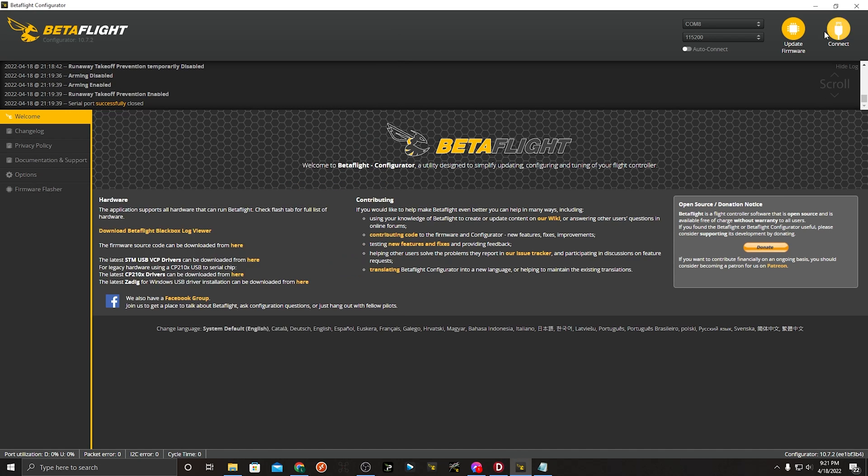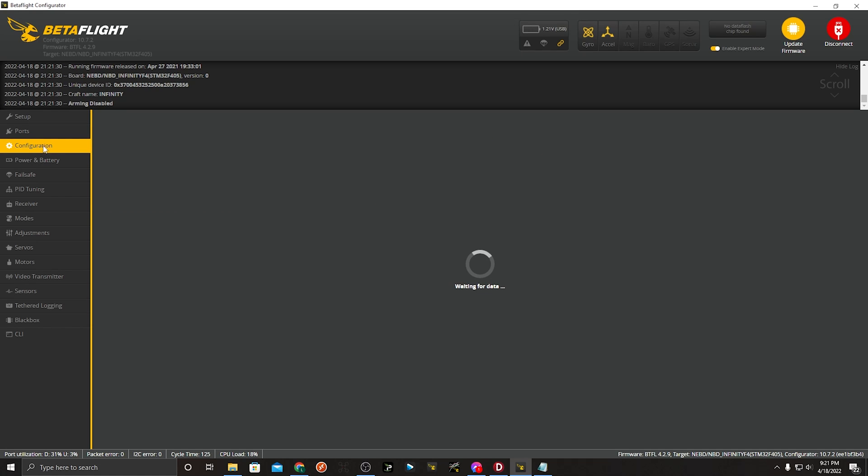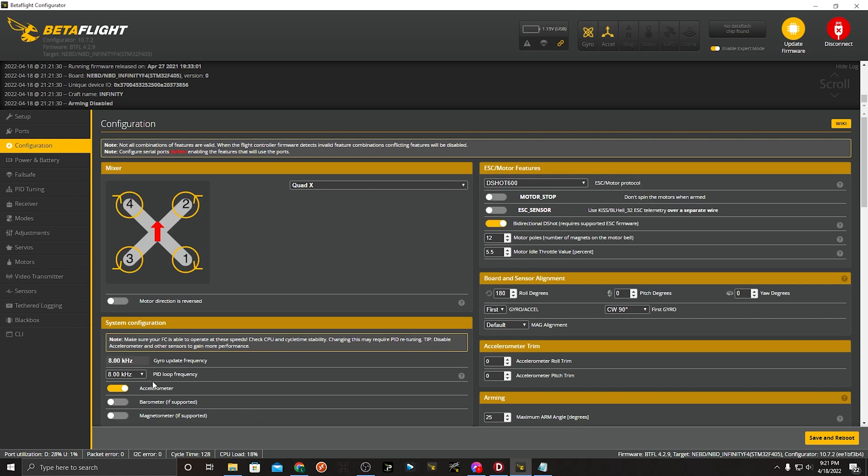Disconnect power and head back to Betaflight. A couple of things you may want to change: in the configurations tab, the gyro update and PID loop frequency is at 8k/8k, which brings CPU load up a bit. With Betaflight 4.3 that will jump up further. If you're concerned, you can drop this down to 4k — it will affect the tune slightly, but worth noting. Also make sure bidirectional D-shot is selected and that motor poles is set to 12, which is correct if you're using the same motors as I am.